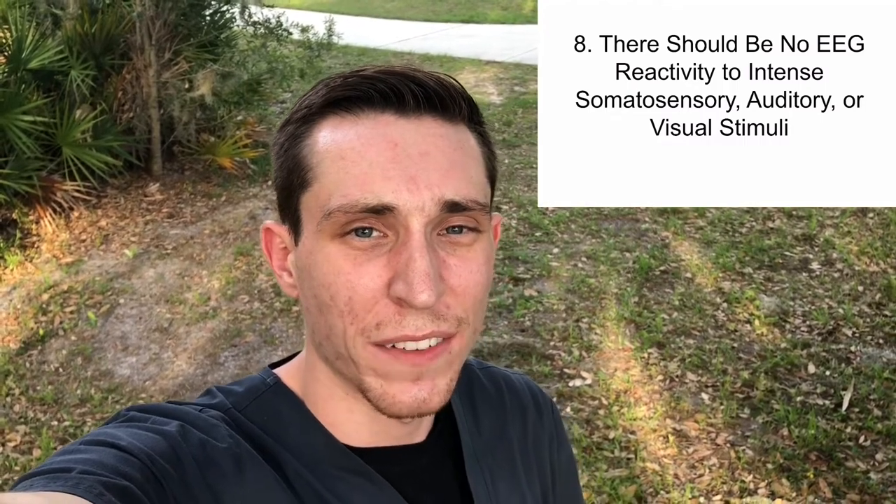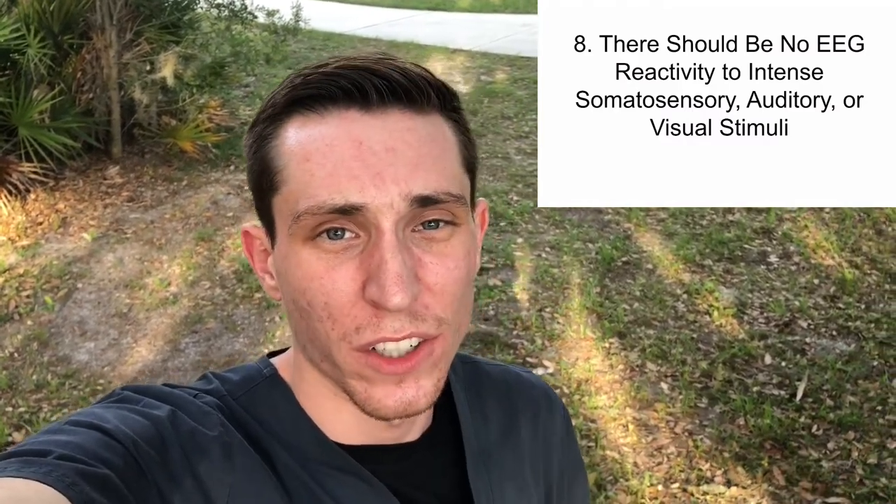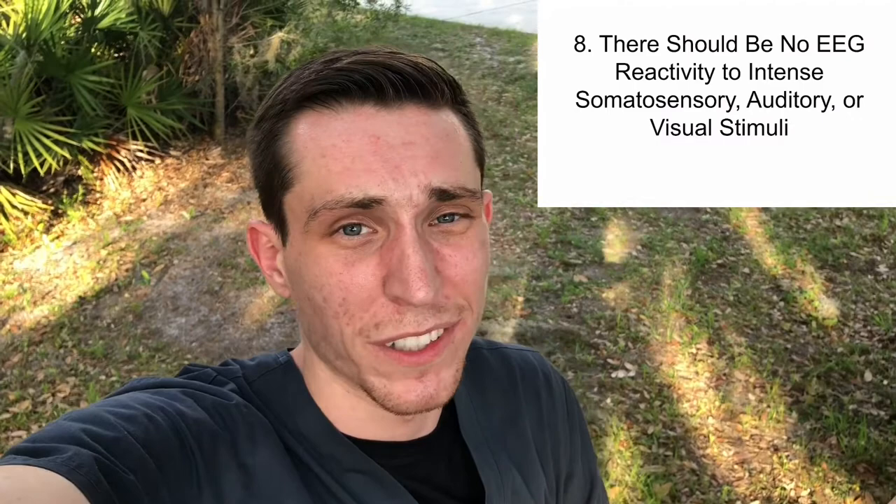The eighth ACNS guideline is that there should be no EEG reactivity to intense auditory, somatosensory, or visual stimulation. Call out the patient's name for auditory stimulation and annotate it. For somatosensory stimulation, squeeze all four limbs and annotate each on the record for the doctor, checking for any EEG reactivity. This can be logistically challenging since the computer is on one side of the bed while two limbs are on the other.